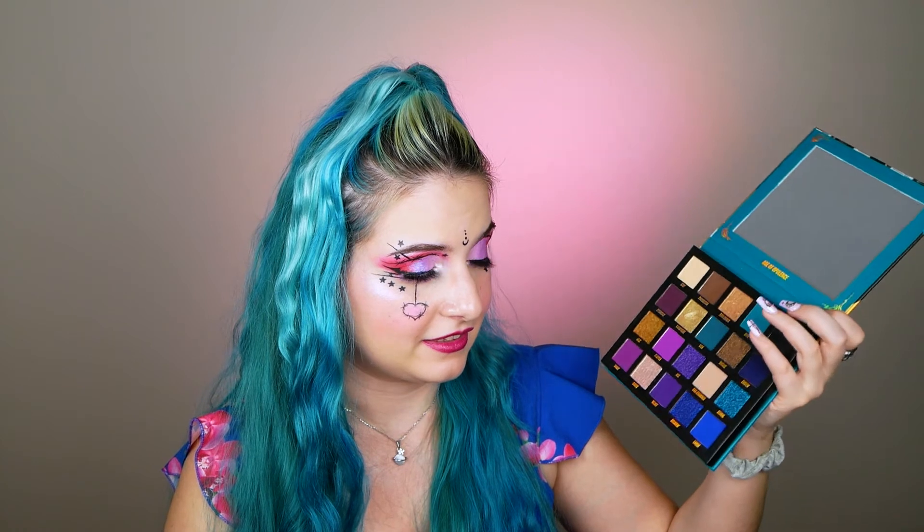My opinion about the Beauty Bay formula: their shimmers are good but could be slightly better, however their mattes are super wow — opaque, buildable, just great. I don't know if you can find this palette these days because I think it was limited edition and has been discontinued, but if you can find it I will include a link below. I think I paid something like 15 to 20 euros — definitely worth the money. We're talking about 20 shadows, so it's a big pass from me.